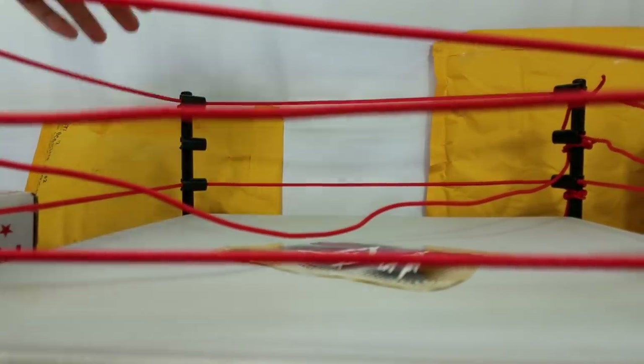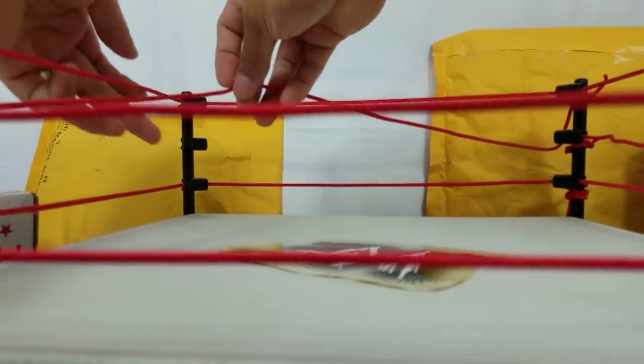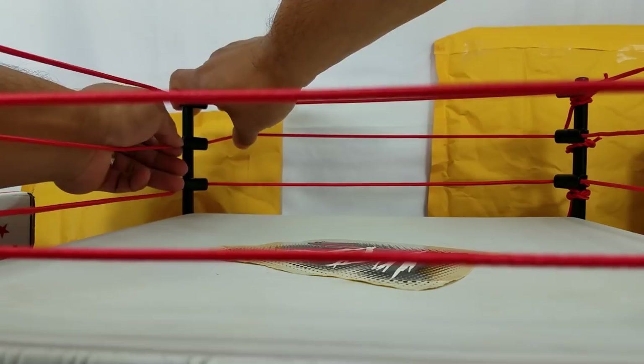See how it clips under? It'll stay on there pretty good. It looks like the middle rope is the only one that we really have to mess around with.